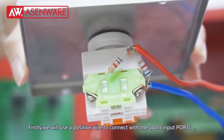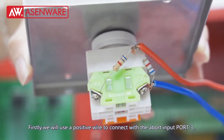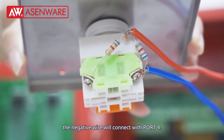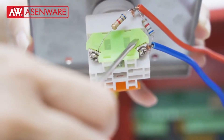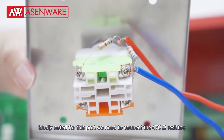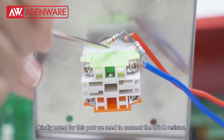Firstly, we will use a positive wire to connect with port input port 3, and the negative wire will connect with port 4. Kindly note for this point: we need to connect the 470 Ohm resistor.